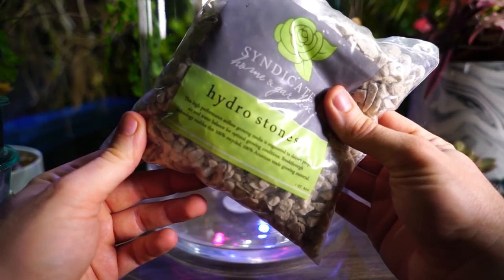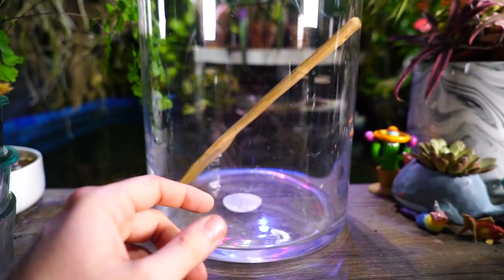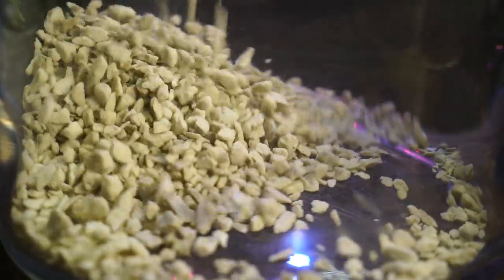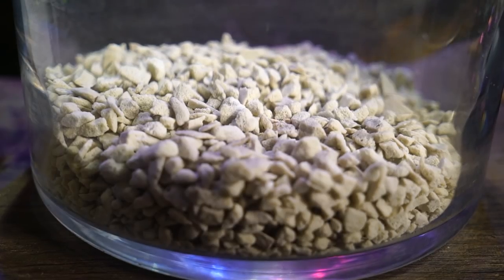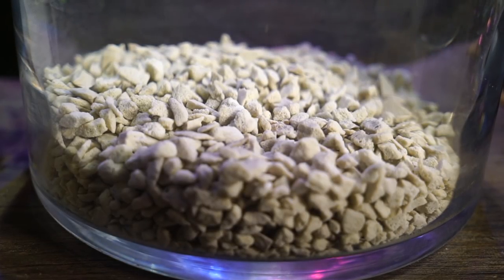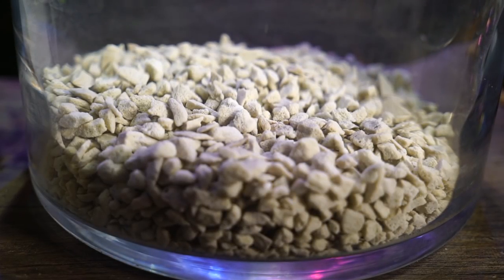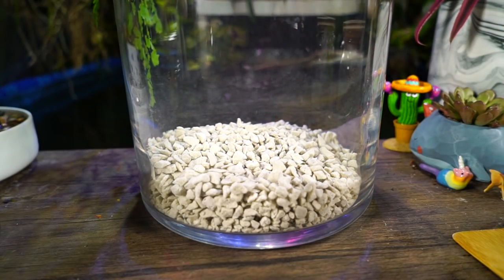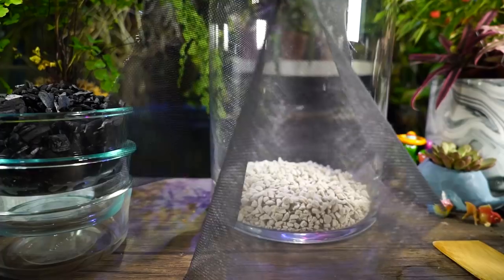For starters I have this hydrostone here that's going to make the base layer - that's the false bottom. I want to put down a fairly decent layer of this hydrostone on the bottom. I think that's plenty, actually probably perfect. I'm giving it a little shake to flatten it out and even it out.